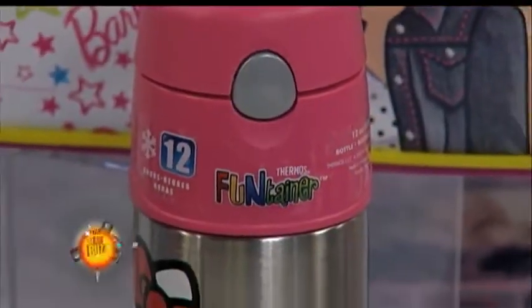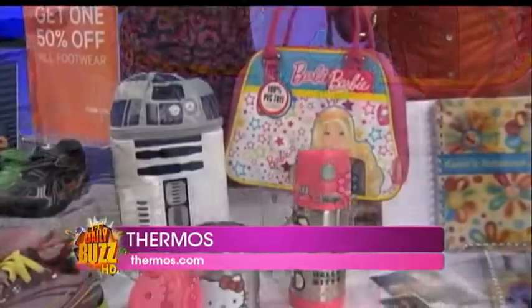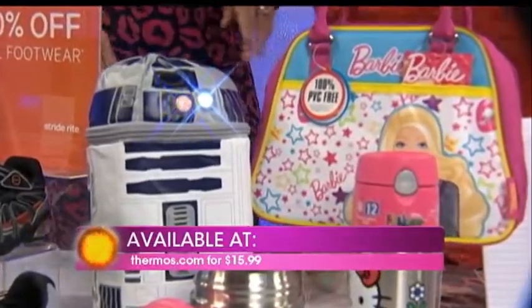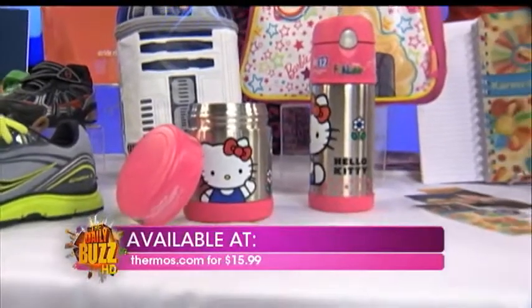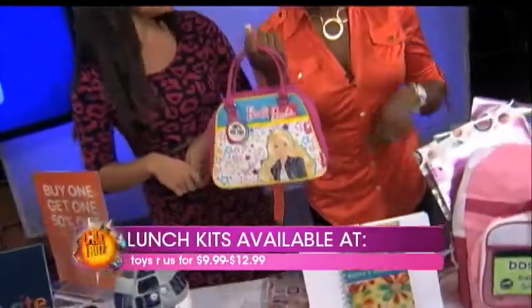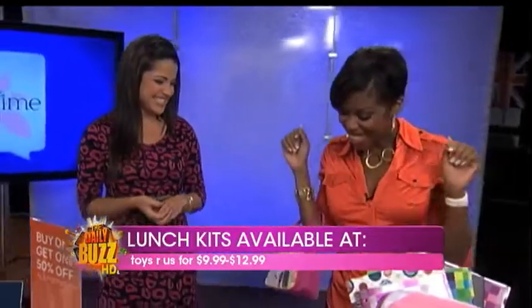Now we can look good at lunchtime. Want to pack some fresh food? The Thermos Fun-Tainer line makes it easy. They've got the Easy Pack food jars and bottles so you can put your fresh stuff in there. And look — Star Wars R2-D2! This will keep your drinks cold for up to 12 hours. The food will stay hot for five hours, cold for seven. And you've got Star Wars and Barbie — a little bit for everybody.